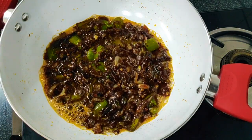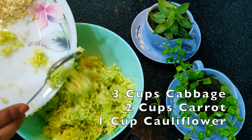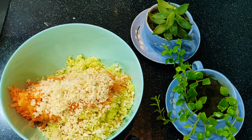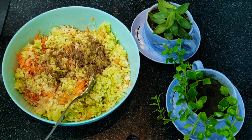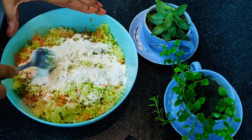Now we are all done with the gravy. Let's start with the manchurian balls. Here I have taken three cups of shredded cabbage, two cups of carrot, and one cup of cauliflower. Along with this I am adding one tablespoon of salt, one tablespoon of pepper, two tablespoons of cornstarch, and two tablespoons of maida.